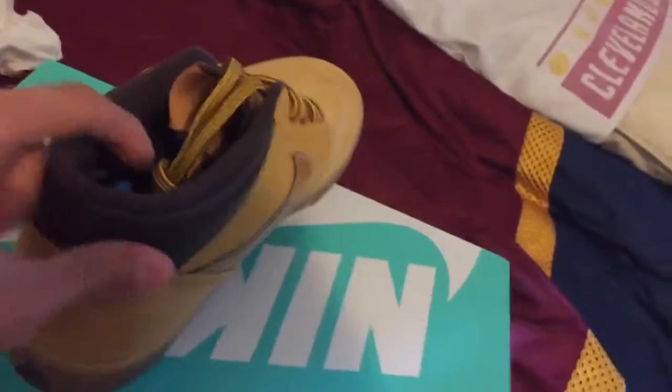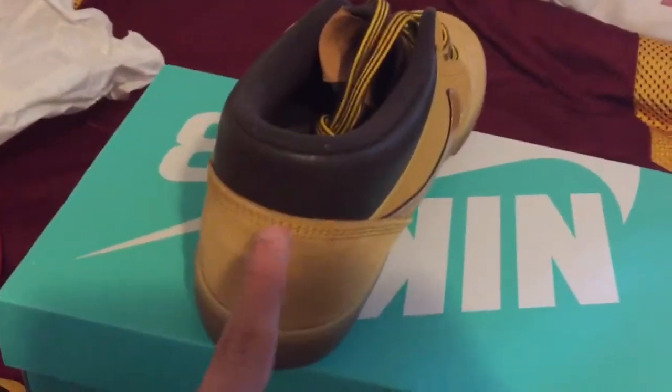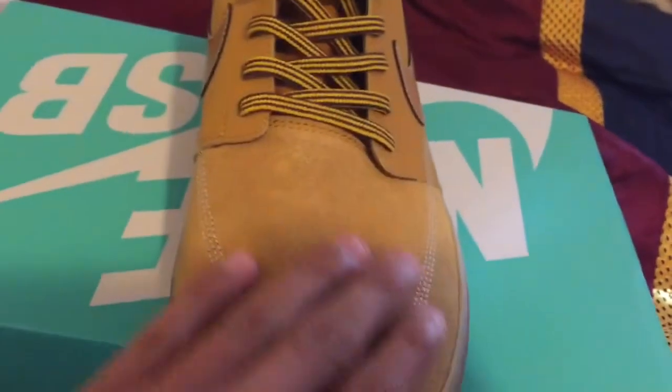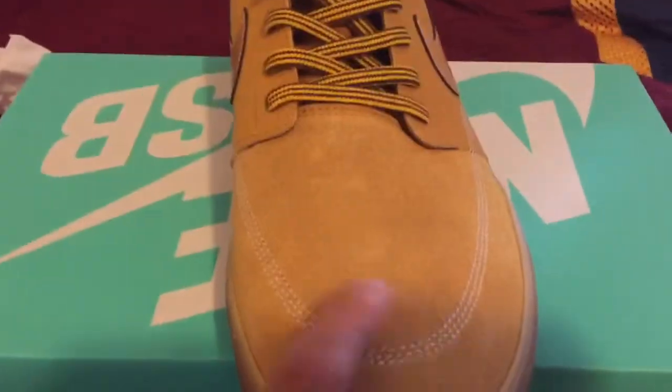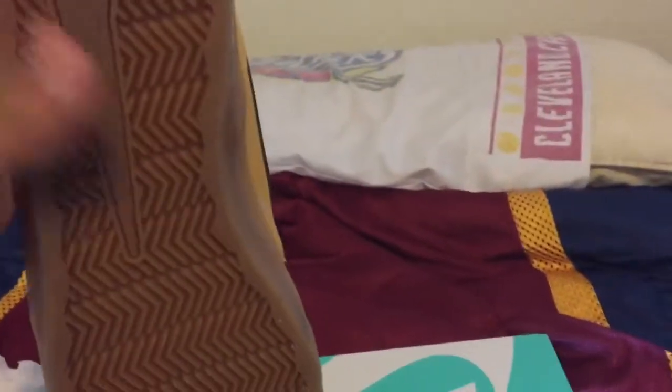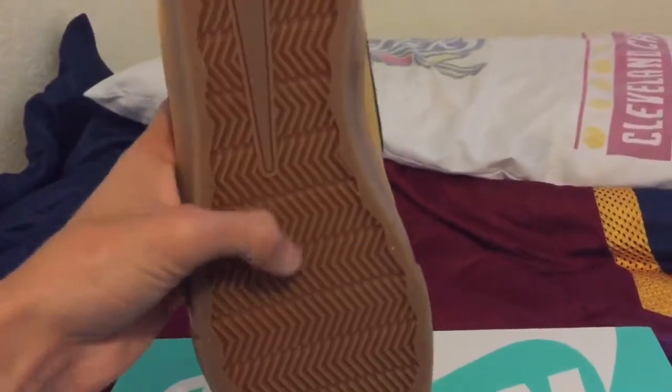So right here, we got the dark brown. We got the laces on the sides. It feels like leather or something — it feels really weird. But you can see some little fuzzy parts on them. You got the white lace right there. You got the Nike swoosh right there. The bottom looks pretty nice — has those little zigzags.